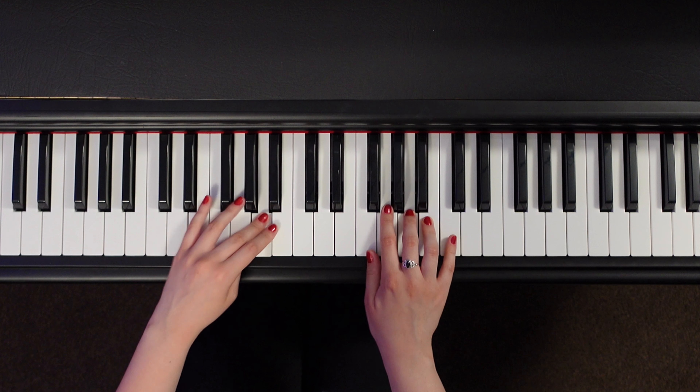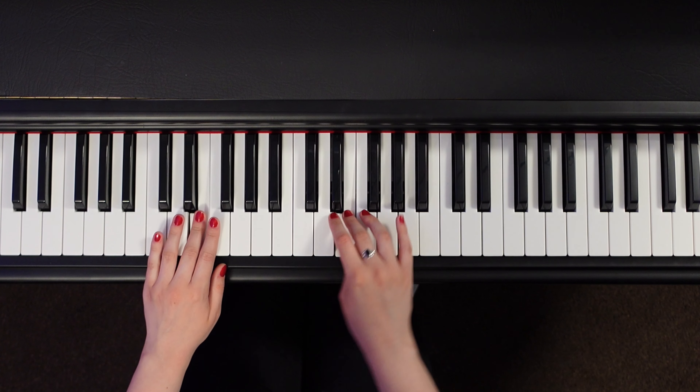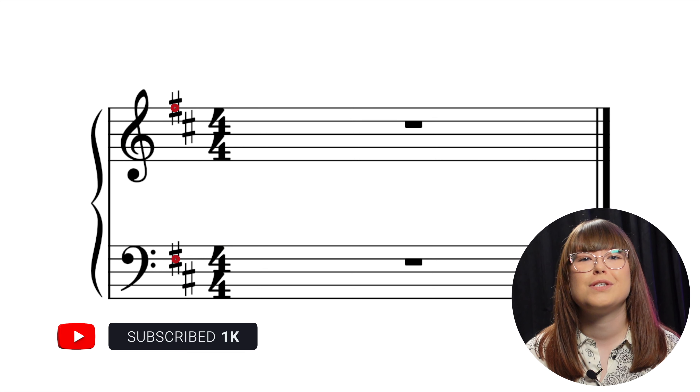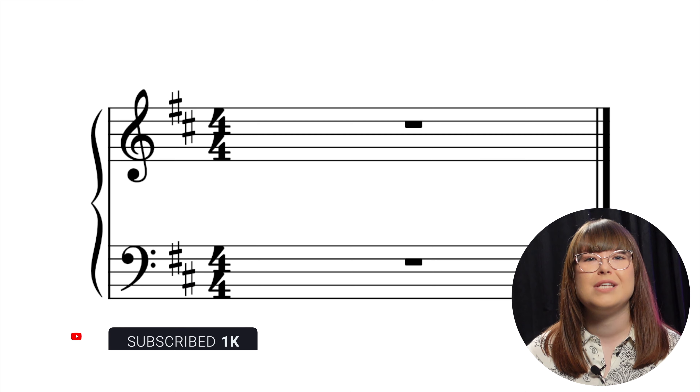Before we begin, a quick tip. You can learn all the skills mentioned in this video by watching our Piano Virtus lessons for free here on YouTube. Click the banner at the top of your screen and subscribe to our channel to begin the course today.